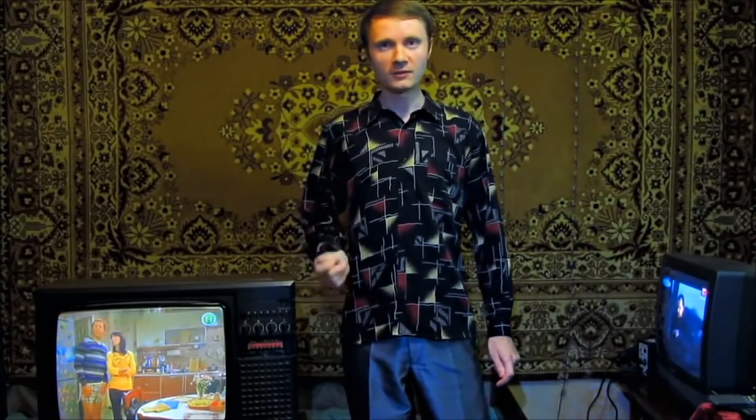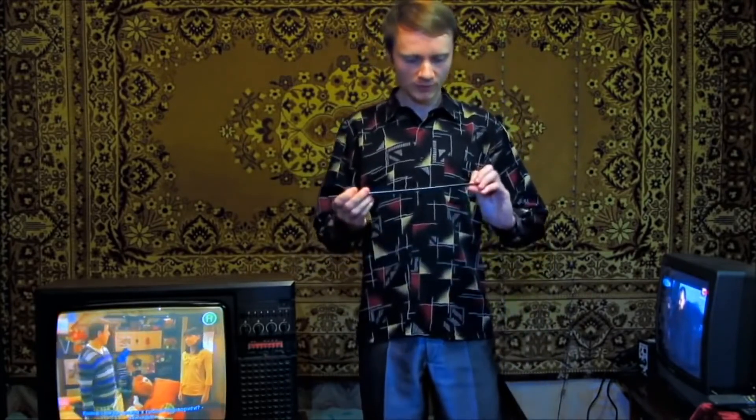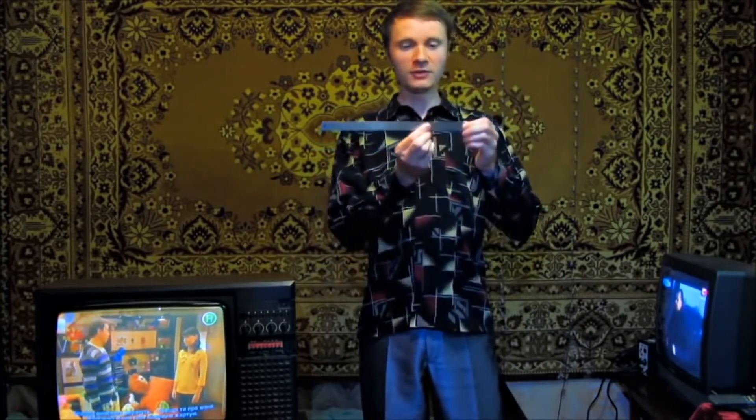In our next video, I'm going to show you how to make a homemade generator in just 15 minutes and to get a 28cm electrical arc — which is already a homemade lightning bolt.